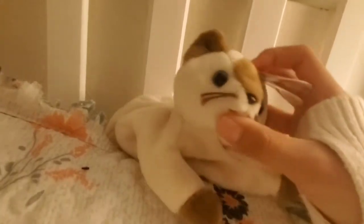Hi friends, welcome back to another video. Today I'm going to review this brand new kitty. I think he's from the Beanie Babies — he's not a Beanie Boo but he is a Beanie Baby. His name is Snip the Cat.